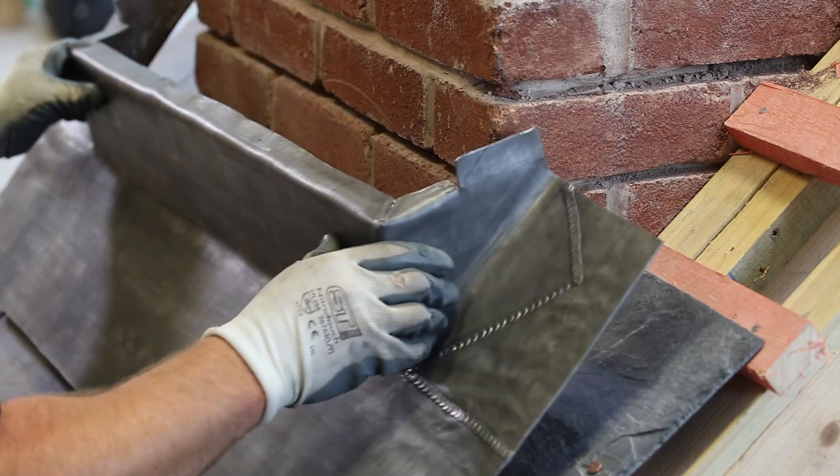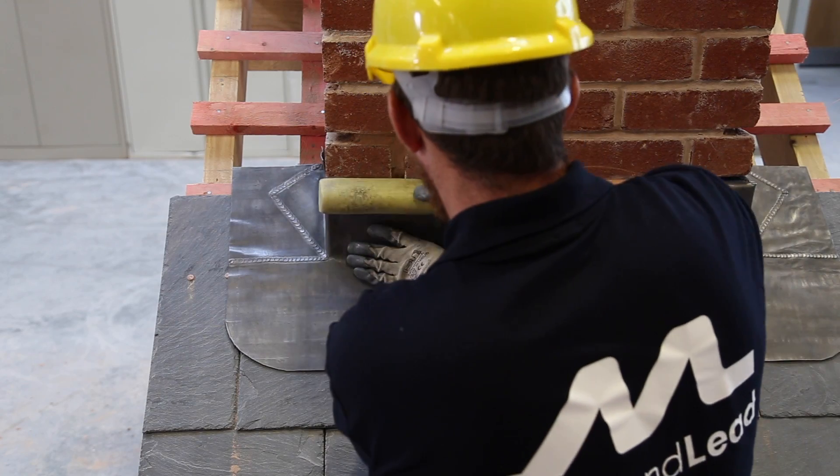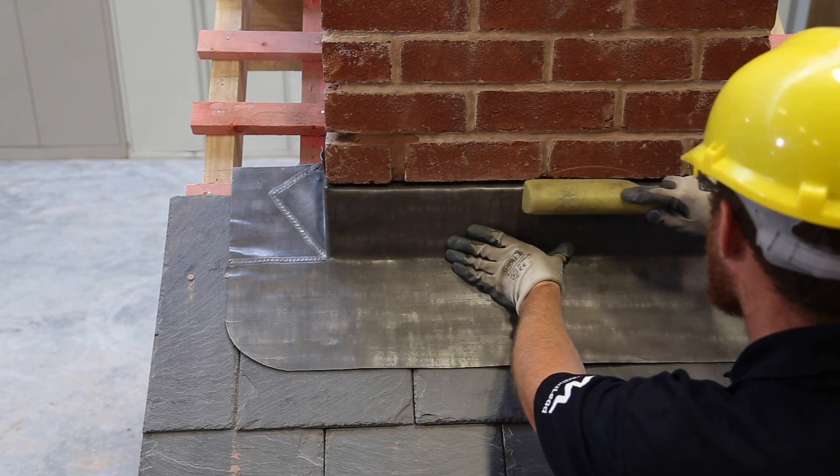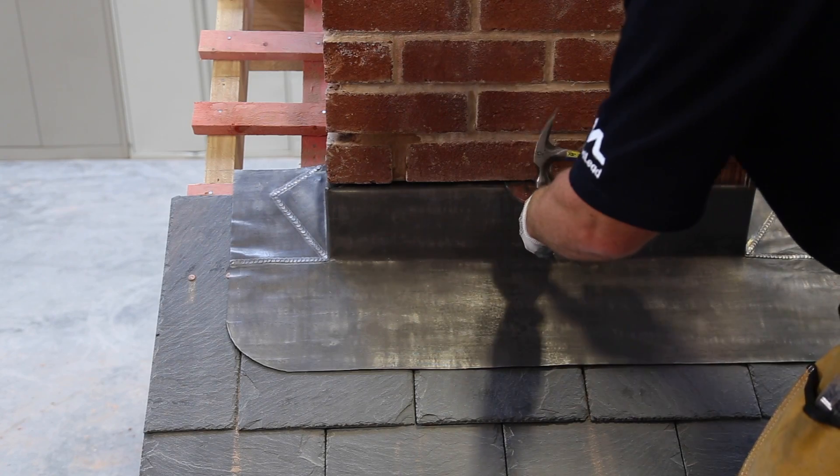Once it's dry, present the flashing to the chimney breast and gently manipulate it into place. Then use a hammer and bolster to make sure the lead is flush with the brick, so that the joint can be remortared.